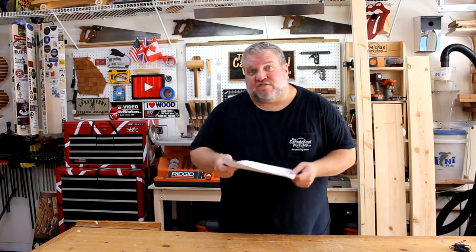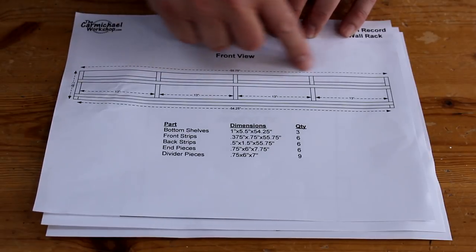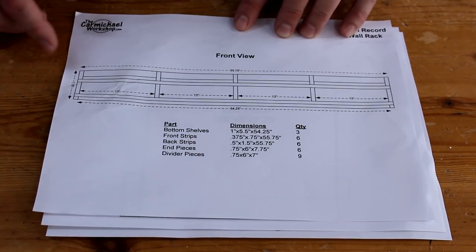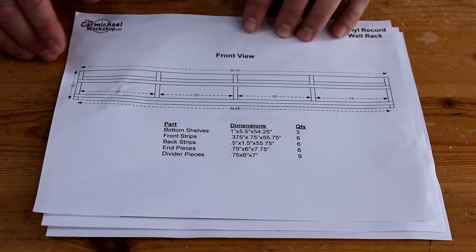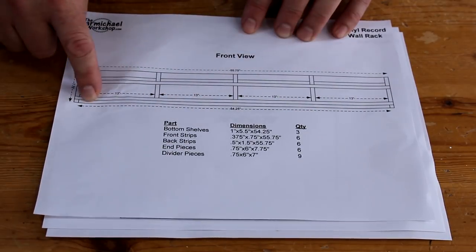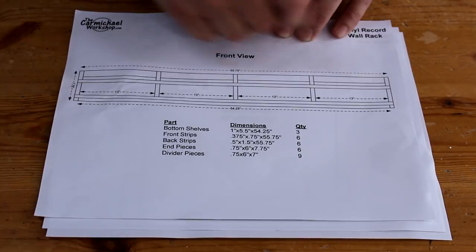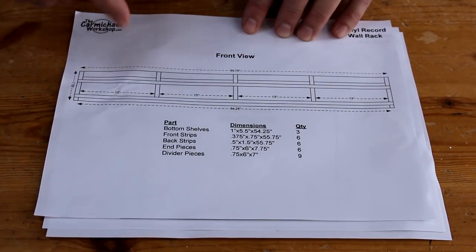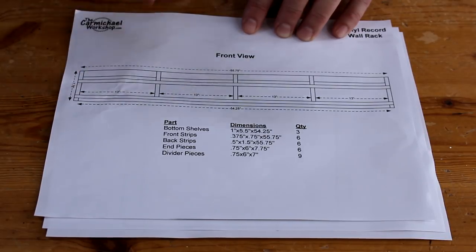I think that's going to work out pretty good. Let's take a look at the plan I've drawn up. This is the front view of the rack, and it's going to be 55 and three-quarter inches wide by seven and three-quarter inches tall. It's going to extend out from the wall almost seven inches. The bottom is going to be made from a one-by-six, and it's going to have dividers spaced 13 inches apart where you place the records.